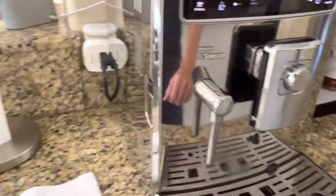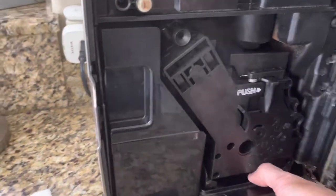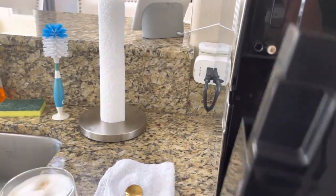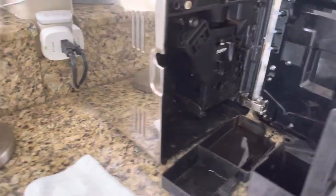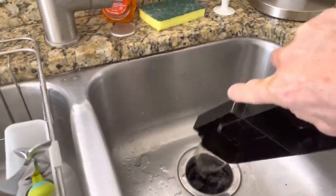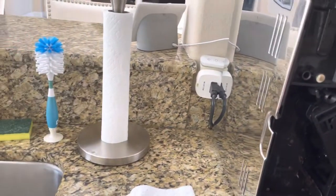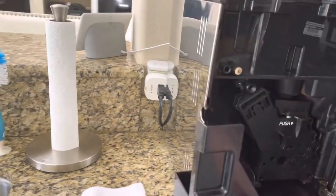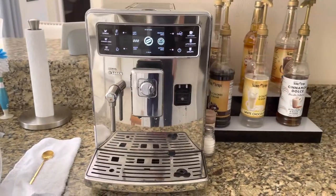There are two drip trays that you have to empty every once in a while — this one here and this one right there. You just pour it out at the sink, like this. You have to do that basically once a day, unless you make a lot of coffee, maybe twice a day. And you're all set.